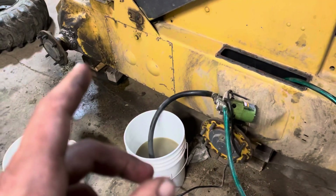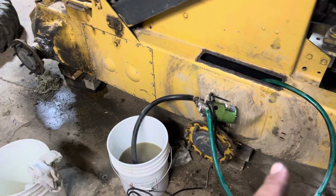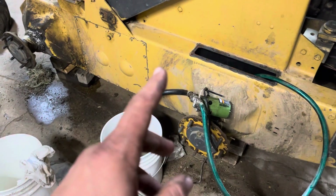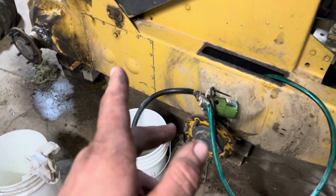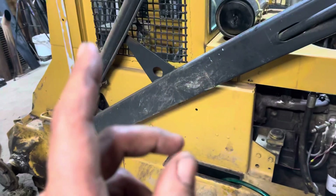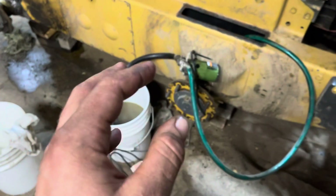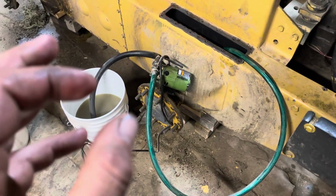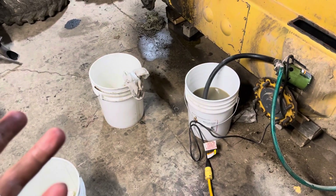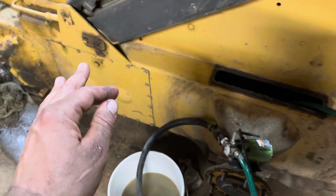On these, there are drains on the front and the back because the drive chains are bathed in oil, and that works as lubrication for them. It also powers the hydraulics — kind of a dual purpose. These things hold like 23 or 24 gallons. Anyway, so we're changing those out.